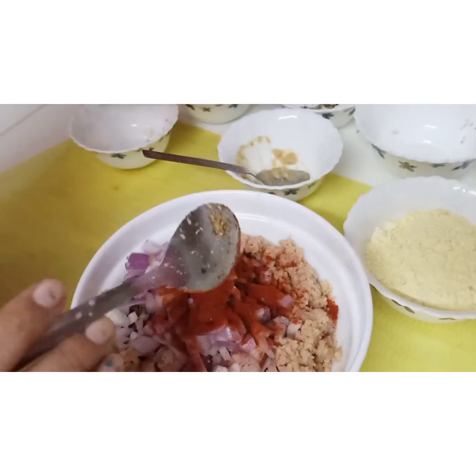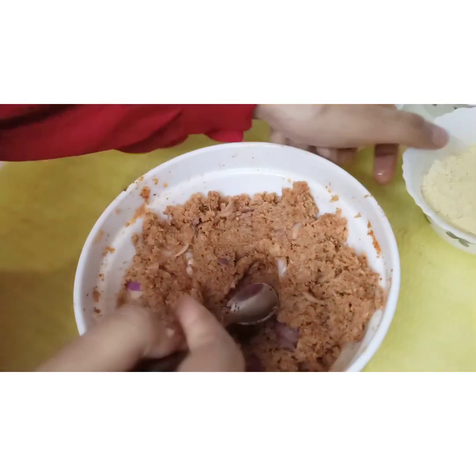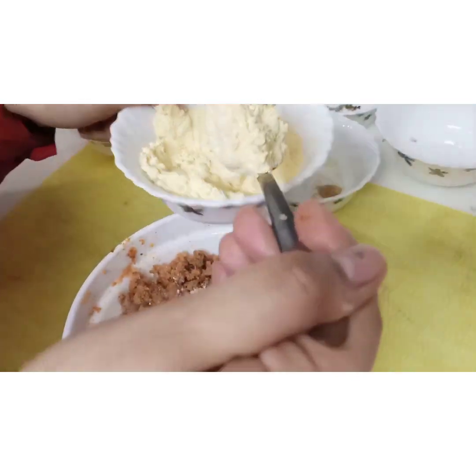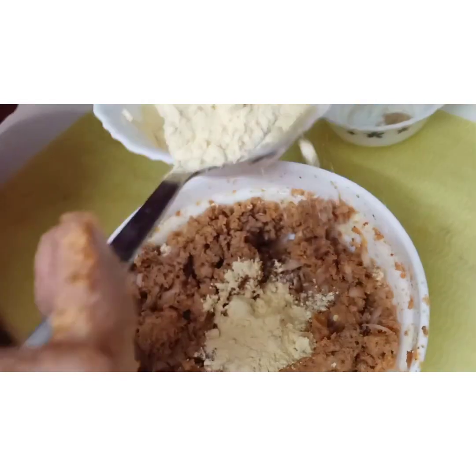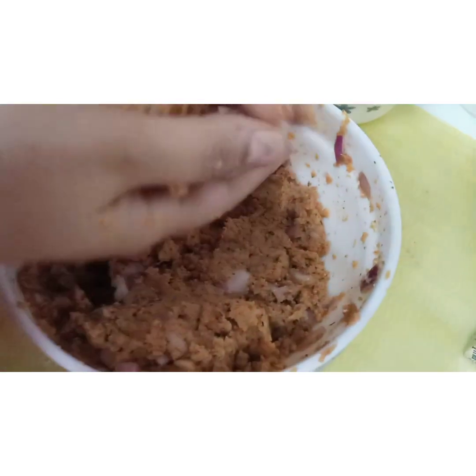We also add 1 teaspoon of coriander powder, 1 teaspoon of ginger garlic paste, 1 cup of onion, and 1 teaspoon of chili powder. The mixture is quite soft and watery, so we will add besan — first 2 tablespoons — and mix it well. Then add 2 more tablespoons, totalling 4 tablespoons of besan, and mix it thoroughly.